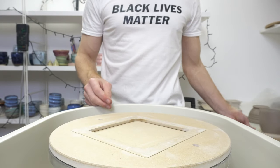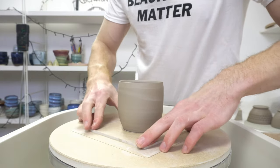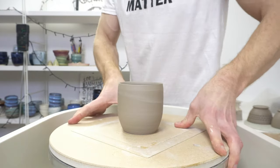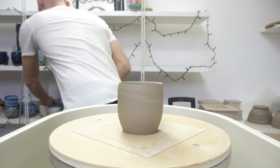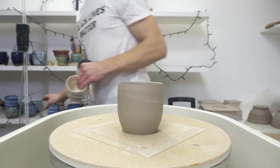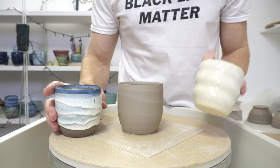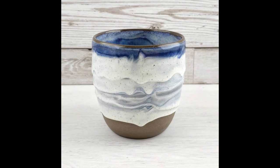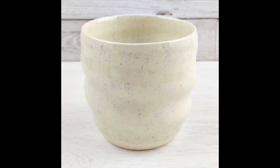Today I'm doing a drippy slippy mug with slip with cobalt sprinkles in it. I posted a video probably a week or two ago - you can see it in the still images - this was a drippy slippy piece with cobalt sprinkles in the slip, using it like grog in thrown clay, both of which have worked really well.